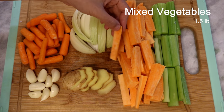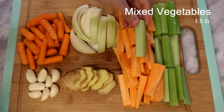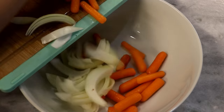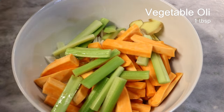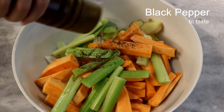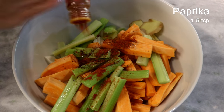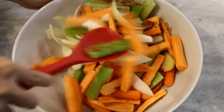I used one and a half pounds of vegetables in total. You can pick different types of veggies or whatever you have in your fridge. Add everything to a big bowl along with a drizzle of vegetable oil, some freshly ground black pepper, and a few shakes of paprika. Mix them well — we don't need any salt here because later on we will make a flavorful sauce.